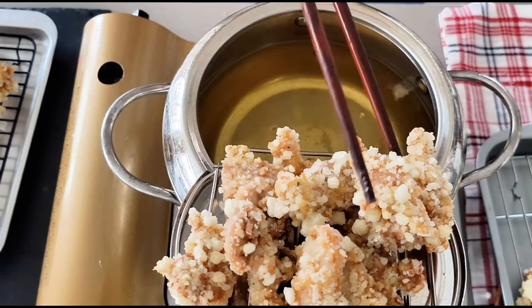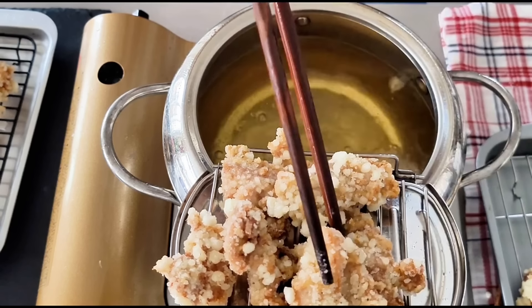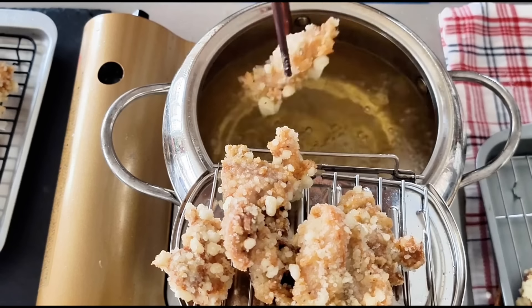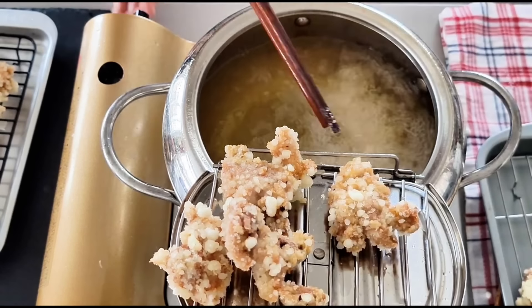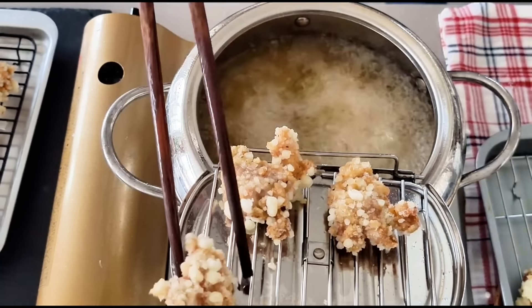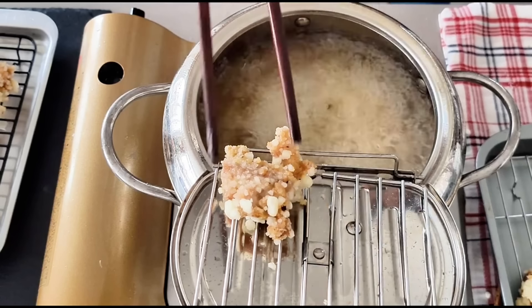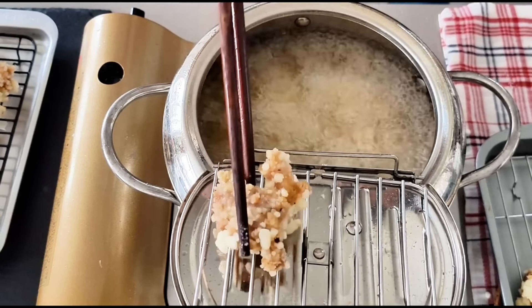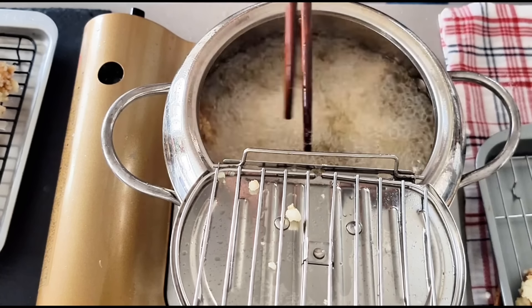Look at this beautiful color — it's just starting to turn brown, but not too brown. Before the second fry, make sure to bring the oil temperature up to around 380 to 390 degrees Fahrenheit. Notice those little white micro bites on the surface of the chicken — that's the cornstarch microcrumb mixture we created, and that's what makes the chicken super crunchy.